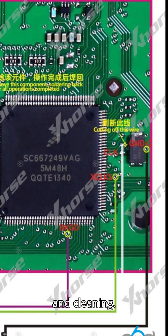Remove any excessive solder and thoroughly clean the board to eliminate flux residue. This step is crucial for ensuring optimal performance and preventing future issues.